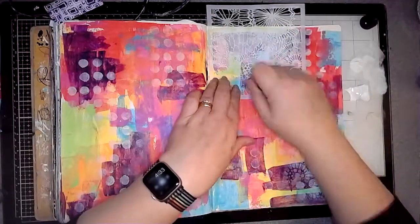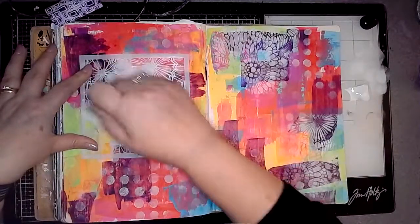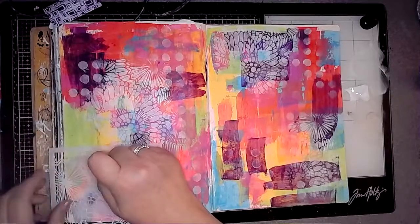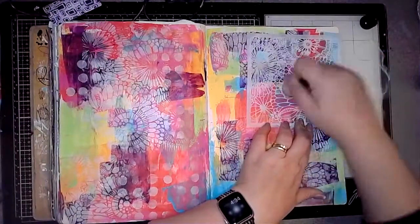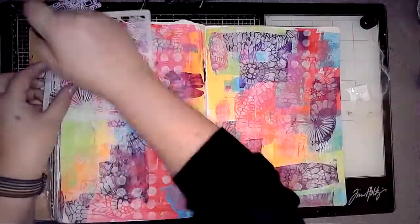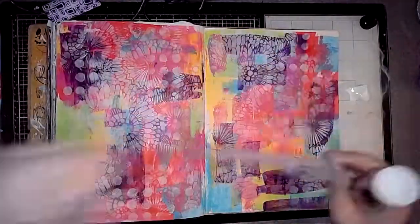This is an Art by Marlene stencil which I recently acquired — but don't tell anybody! This time I'm just using a bit of white and I was only going to put it in a few places, but I really liked how it looked so I got a bit carried away and ended up putting it all over. Actually I quite liked how it looked so that was okay.